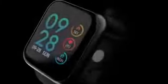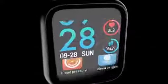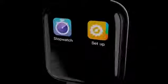PA0 Intelligent Sports bracelet, multi-function, open intelligent life. 1.3 inch color touch screen.